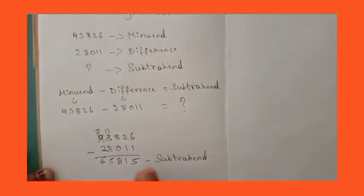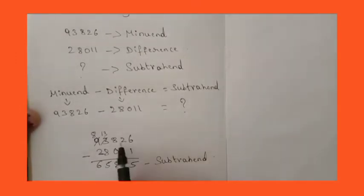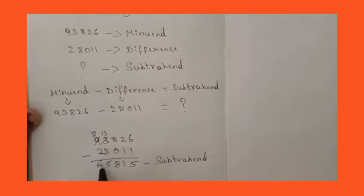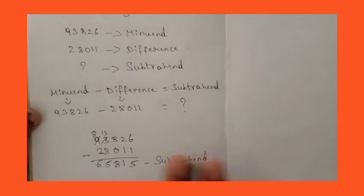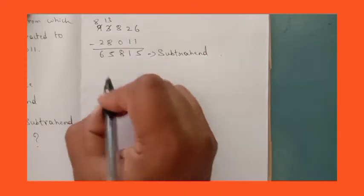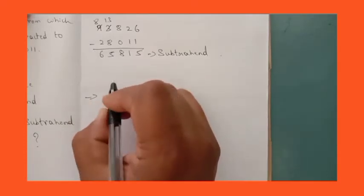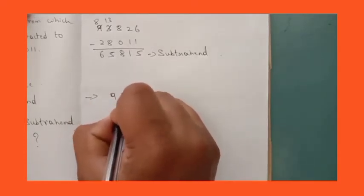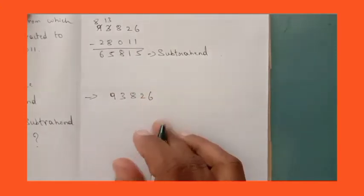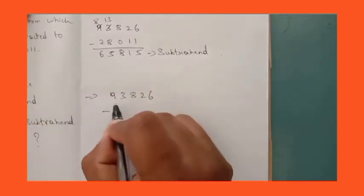Now to check whether this difference is correct or not, we will do the sum by subtracting from the minuend. Minuend and subtrahend we will subtract and then we will get the difference. This will be the second step. What is the minuend? 93,826. Minus what is the subtrahend — the subtrahend we got is 65,815.